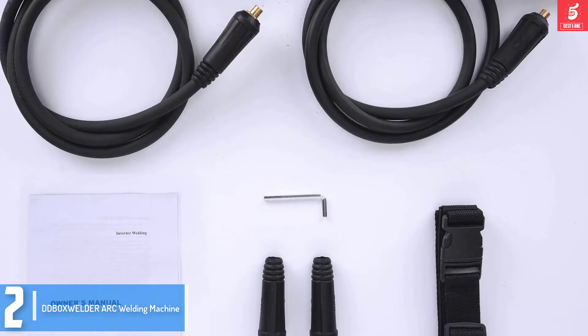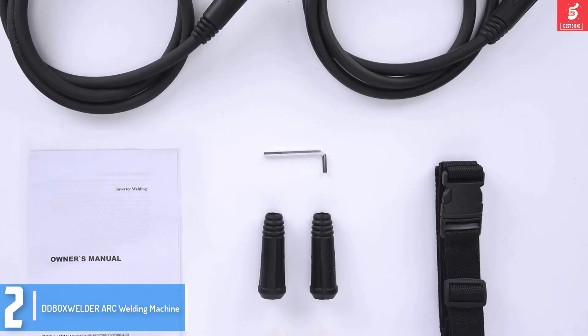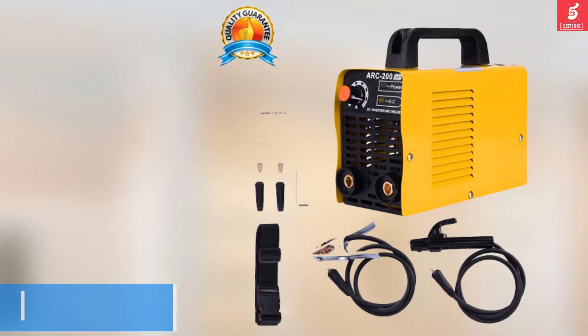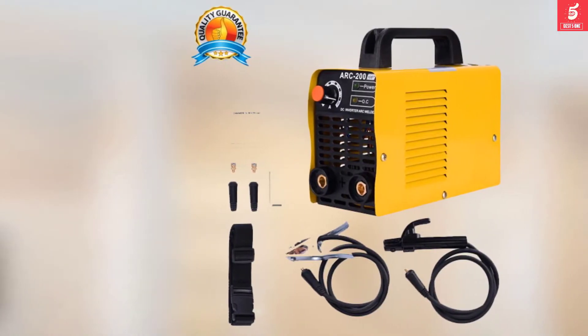That's not all — this is a versatile welding machine that will make an excellent choice for professionals including building contractors, repair experts, as well as home remodelers.